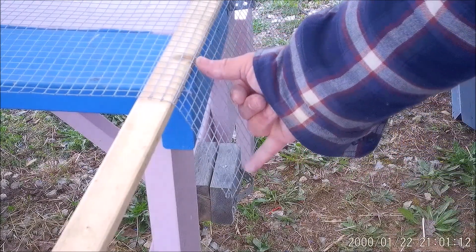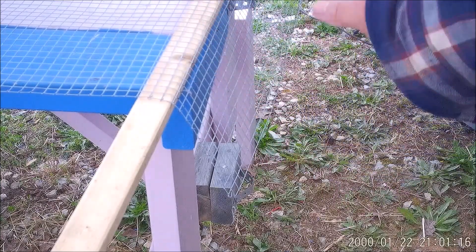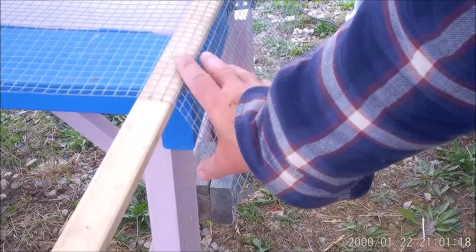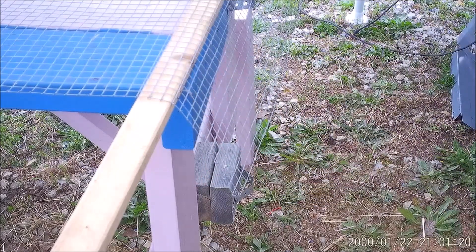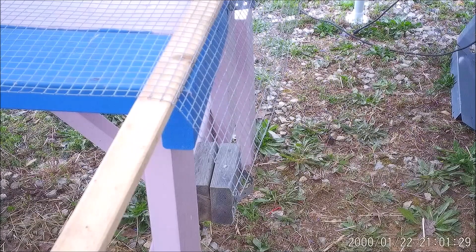About six inches in, we're going to fold that — we're going to bend it about 45 degrees. Scientifically done — just bend it inward a little bit. We're going to do that on the other side, and then we're going to do the top and bottom.